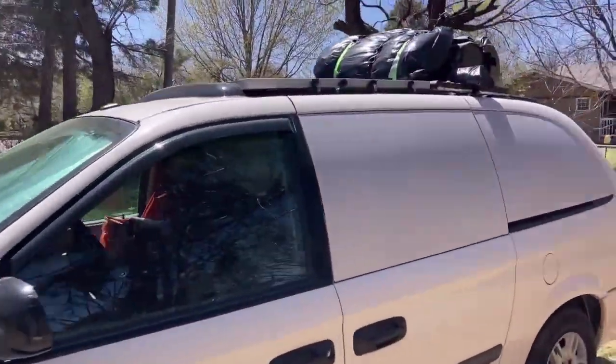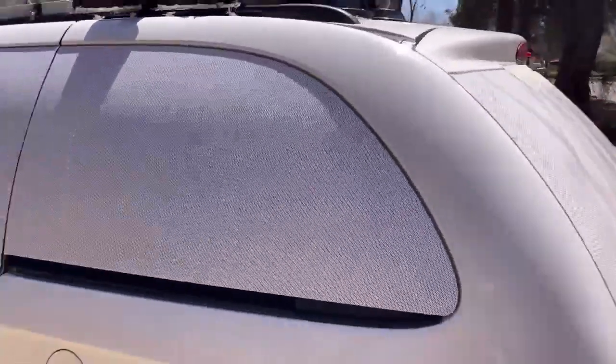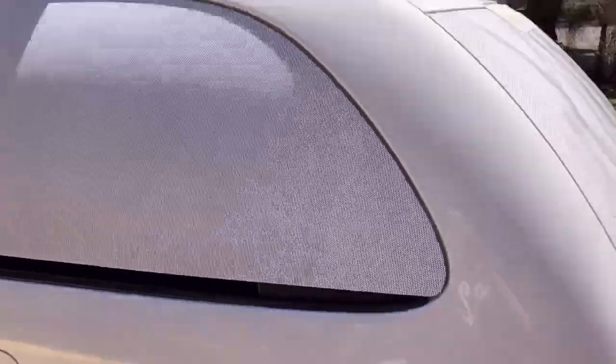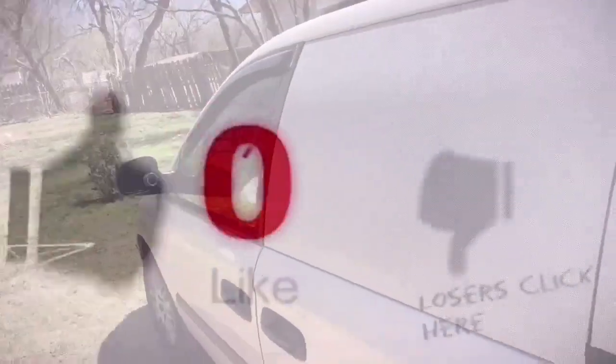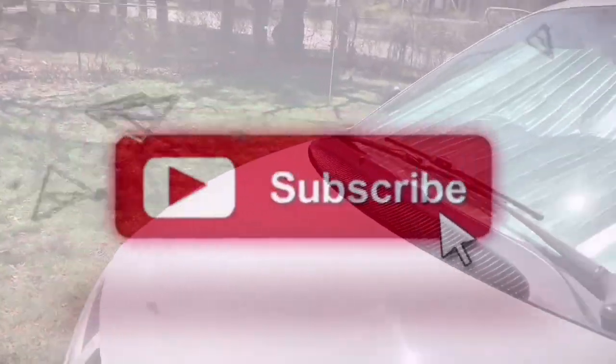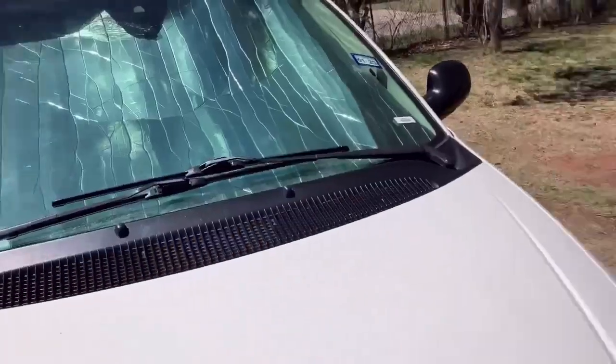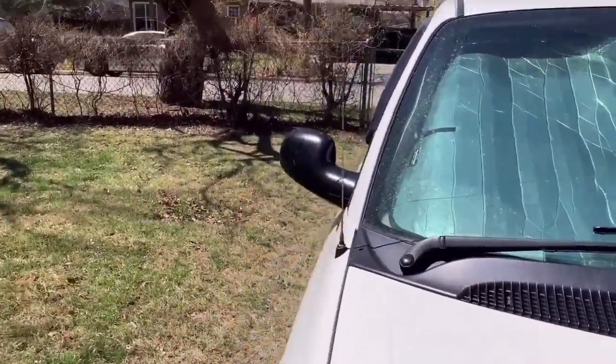So there she is — all packed up and ready to go. Please like and subscribe to my channel. I'm going to be doing more videos on living in your vehicle and stuff like that. I've lived in my vehicle before, so I kind of know what I'm doing, and I'll tell you what I learned along the way. Thanks.